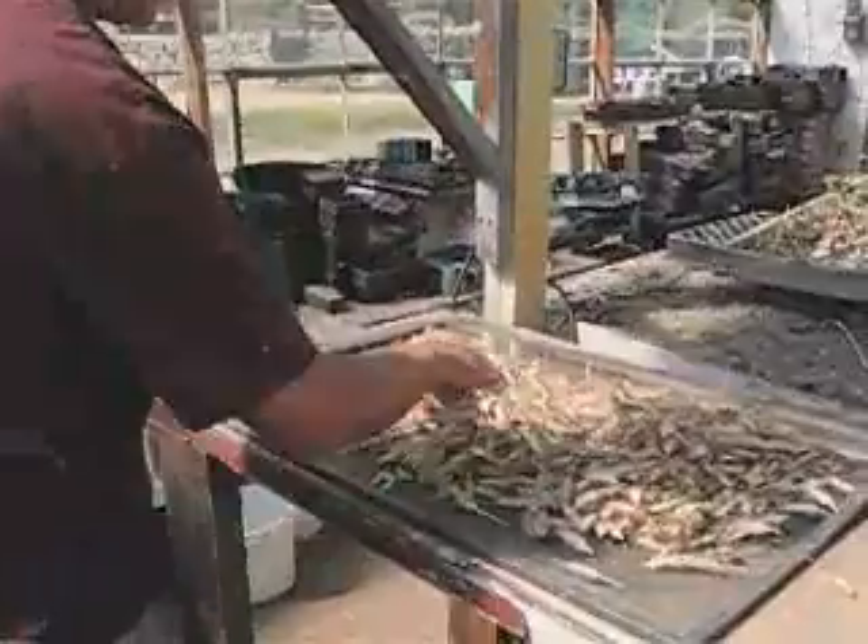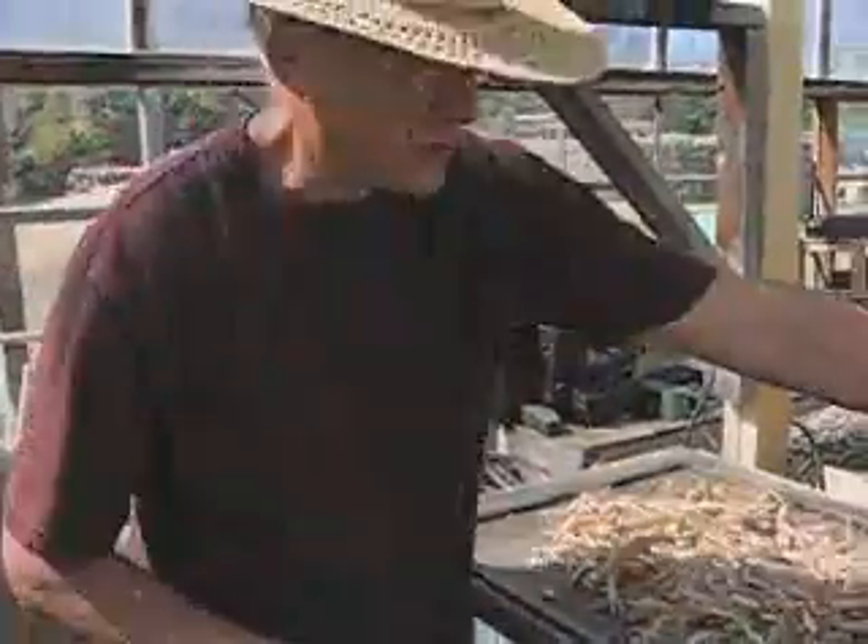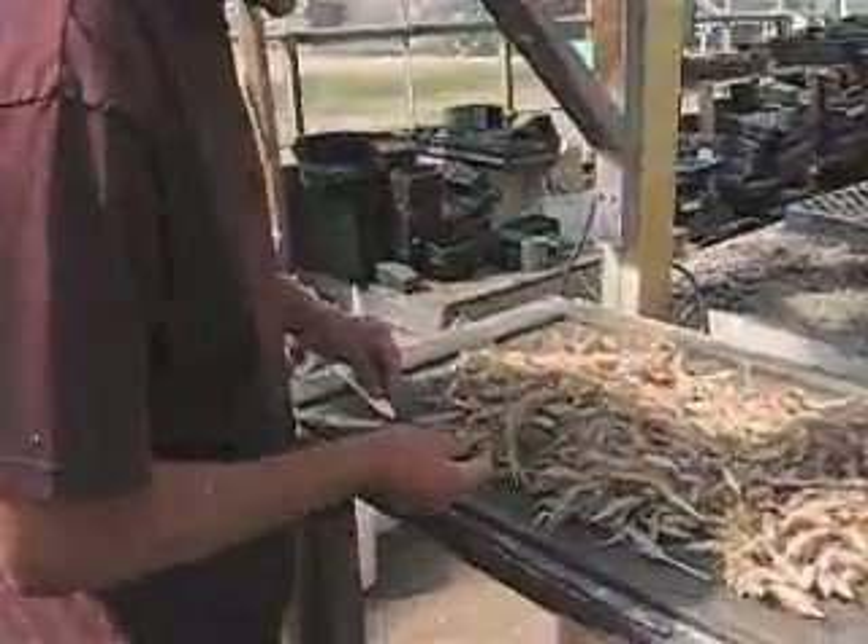The way you tell that they're totally dry and ready is when your fingernail can't make an indentation into the seed.